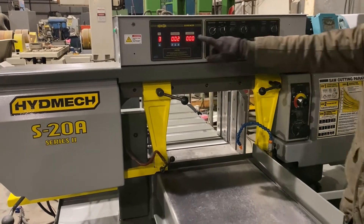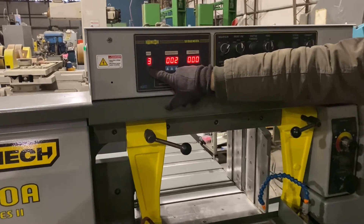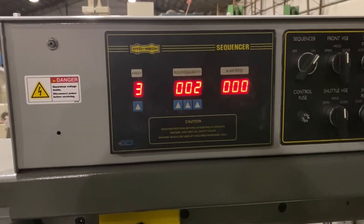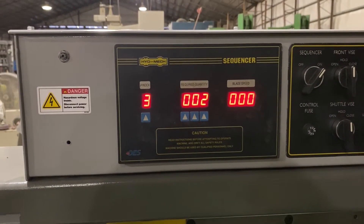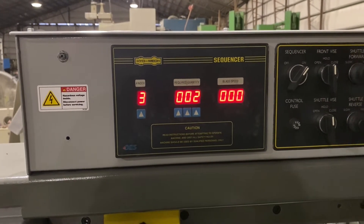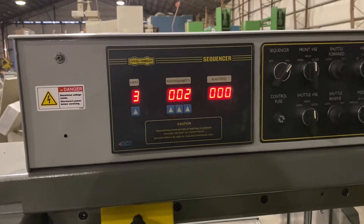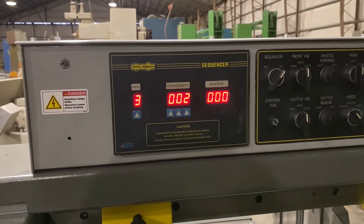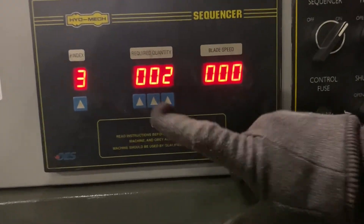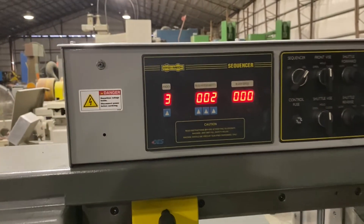All that's left is to set how many indexes we want a piece to index. For example, if we need something around 72 inches and we only have a 48-inch table, we can index it a couple of times to get to 72 inches. Right now we're doing a 12-inch piece — setting it at 4 inches in the back and indexing it 3 times, for a quantity of 2. This can go up to 999 before it stops and you have to start over.